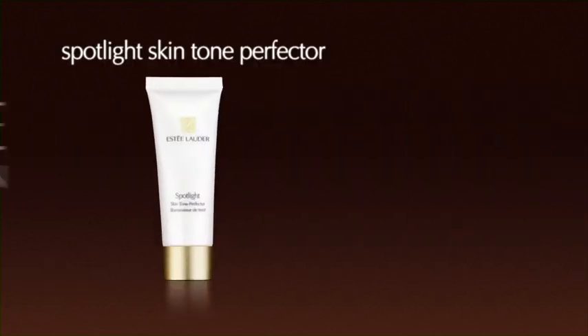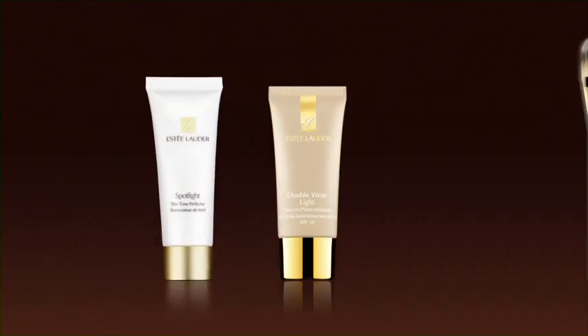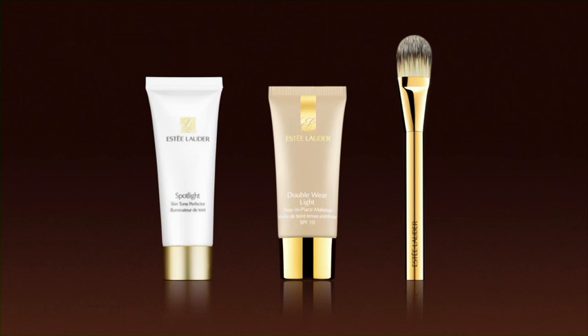Apply foundation using Spotlight Skin Tone Perfector, Double Wear Light Foundation, and the Foundation Brush from your Double Wear Makeup Lesson Kit.